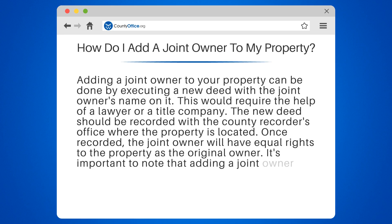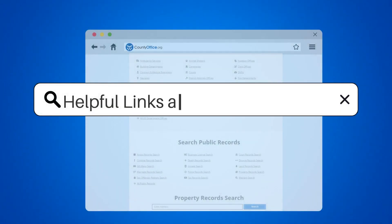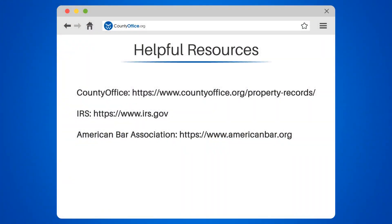It's important to note that adding a joint owner can have tax implications, so it's best to consult with a tax professional before proceeding. Take a look at the links in the description below to learn more.